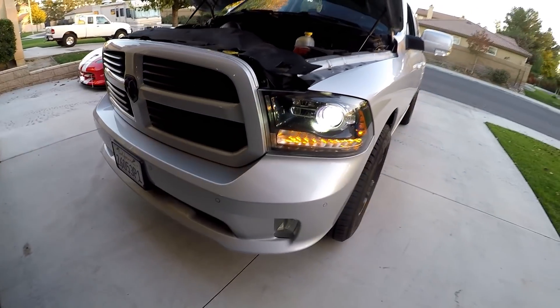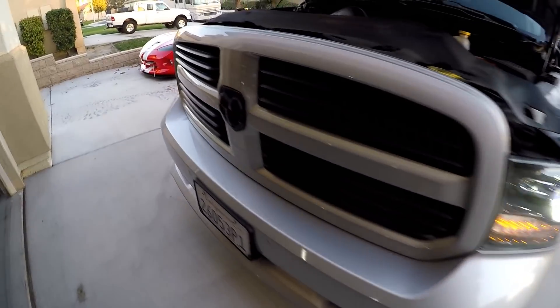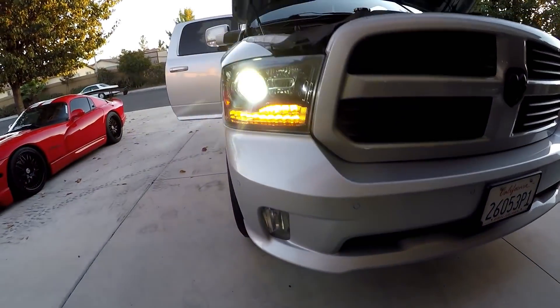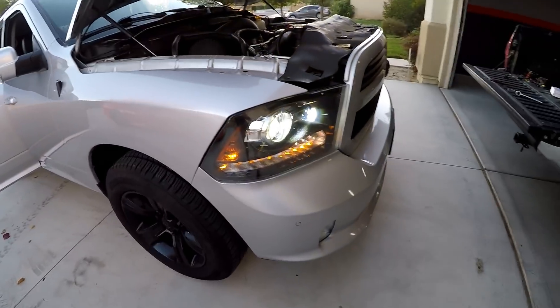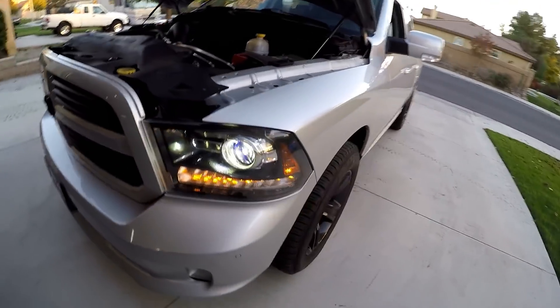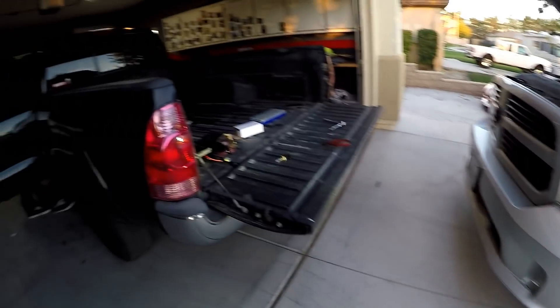Here's the finished product — this is how bright these are in daylight, super bright but still look good, not too cheesy or purple. Let's take a look at how they look at night and how much light they're throwing.